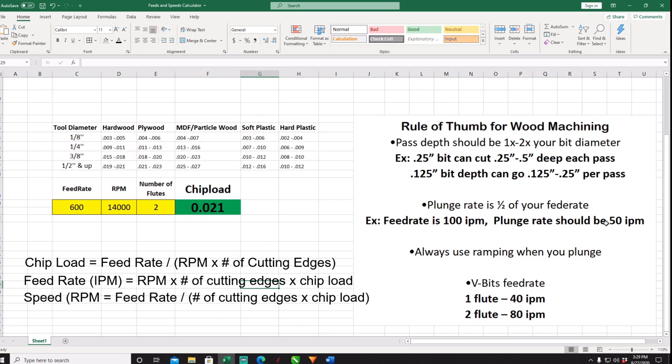Whatever your feed rate is, divide it by two and that's your plunge rate. So if your feed rate is 100 inches a minute, your plunge rate is going to be 50. Always use a ramp when you plunge. The reason you don't want to go straight down is it's not easy on the spindle and it's not what the bit is made to do — the bit is made to cut sideways. I advise going at like a 45-degree ramp. For those of you with V-bits, a one-flute can go about 40 inches a minute with a 20 inches a minute plunge, and a two-flute can go to 80 inches per minute. I use a lot of V-bits — probably 30 different ones a year and over 500 hours of V-bitting. I go at 90 inches a minute with a 60 inches per minute plunge, but a good rule of thumb is 80 inches a minute for a two-flute V-bit.